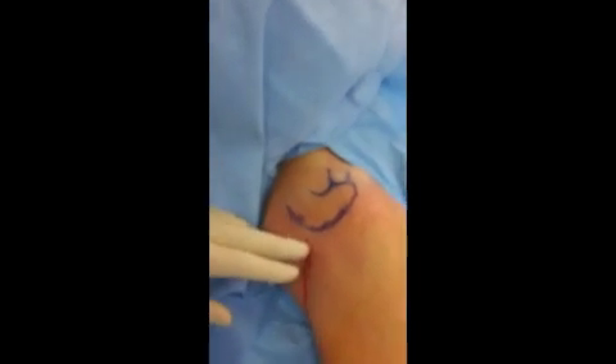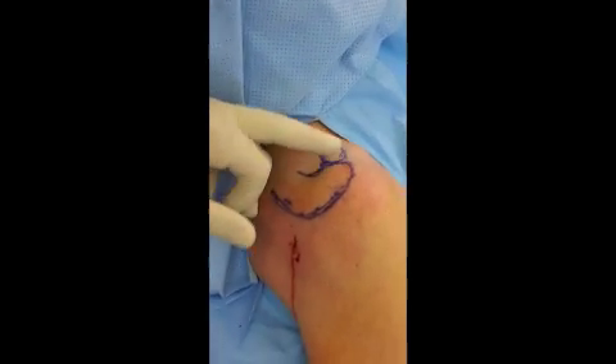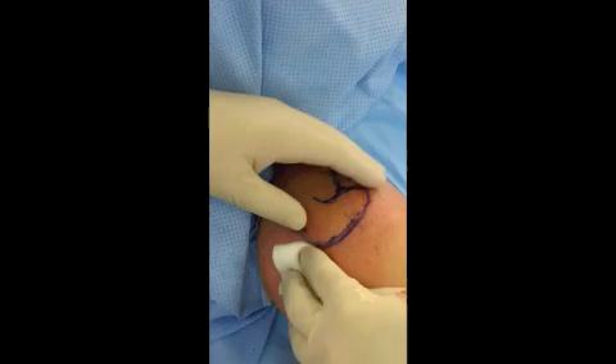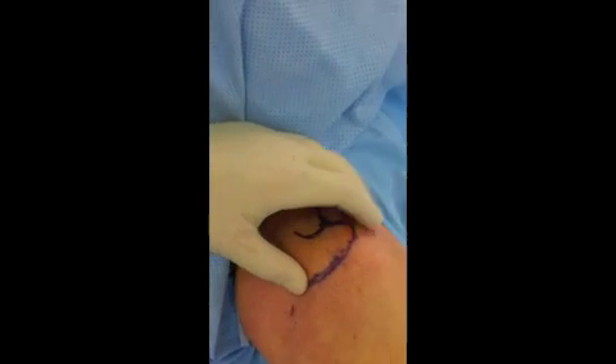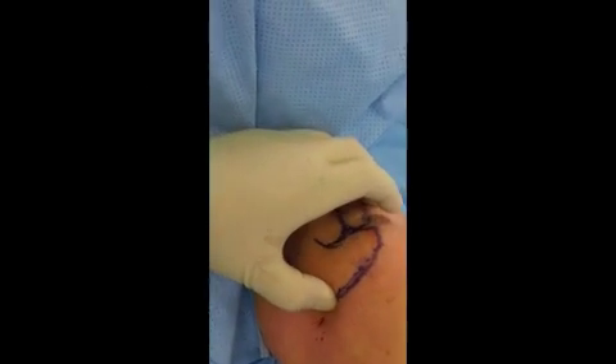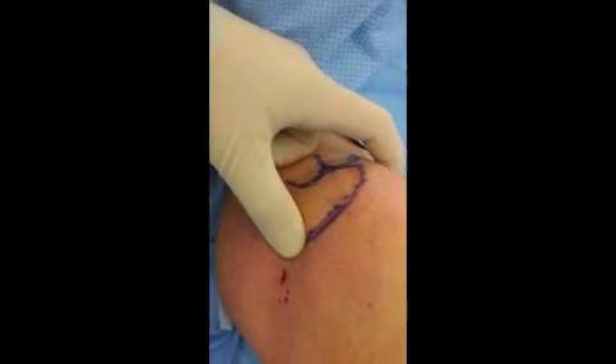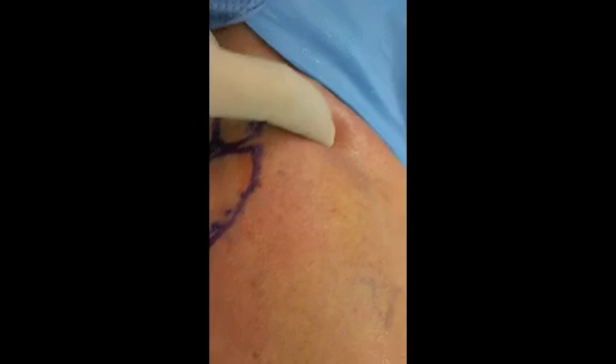This is the outline of the acromion, as well as the clavicle and the acromioclavicular joint. To inject the glenohumeral joint, simply feel the acromion. You can feel the firmness and then feel the coracoid, as you can see from anteriorly with the index finger.